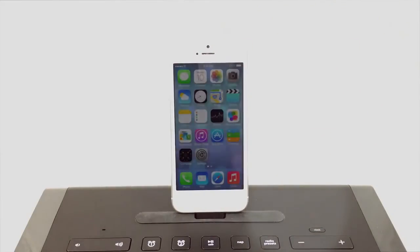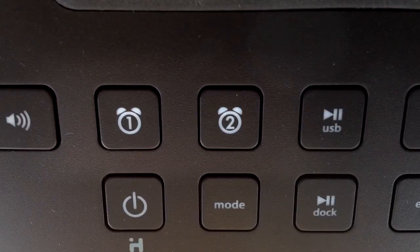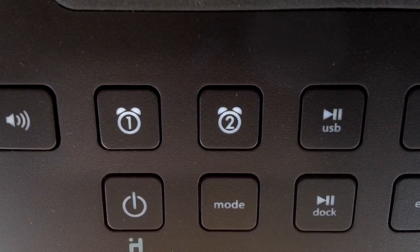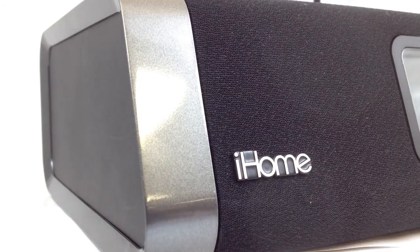To set the time on the IDL45, all you have to do is plug in your device. The iHome allows you to set two different alarms and customize them. You can set it to wake you up gradually using a custom playlist from your device, FM radio, or a standard buzzer sound.